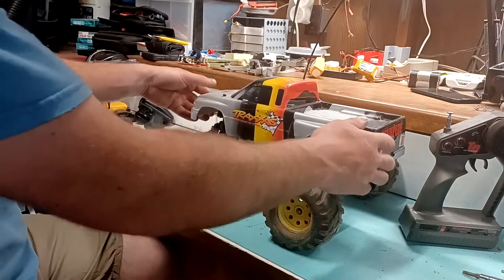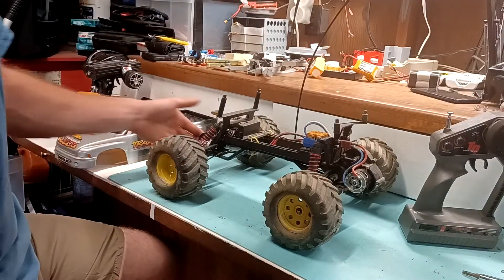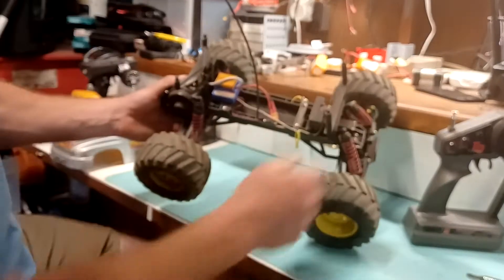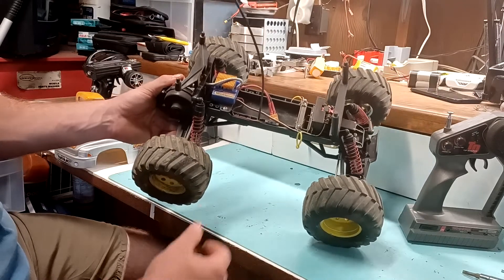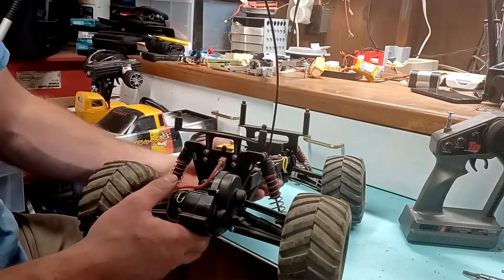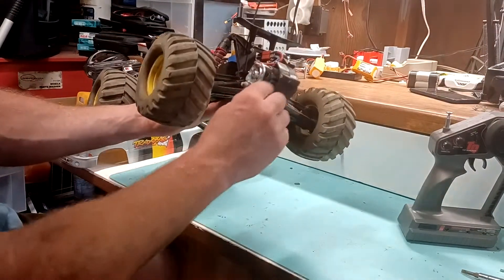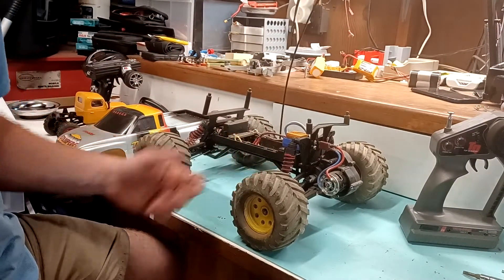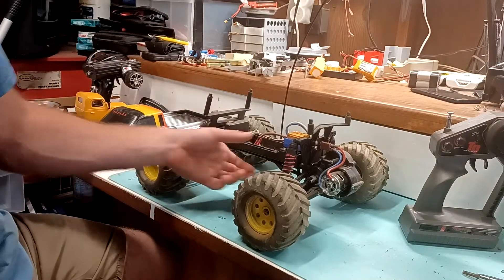Stock tires. Basically everything on this is stock, except for the ESC and motor. This has a Duratrax IntelliSpeed ESC, which would have been correct for that time period. But I used to run the Traxxas XL7 ESC — pretty good ESC. And this has an Axial 20-turn motor in it, whereas back in the day I would have had a Speed Gems 17-turn Topaz motor.